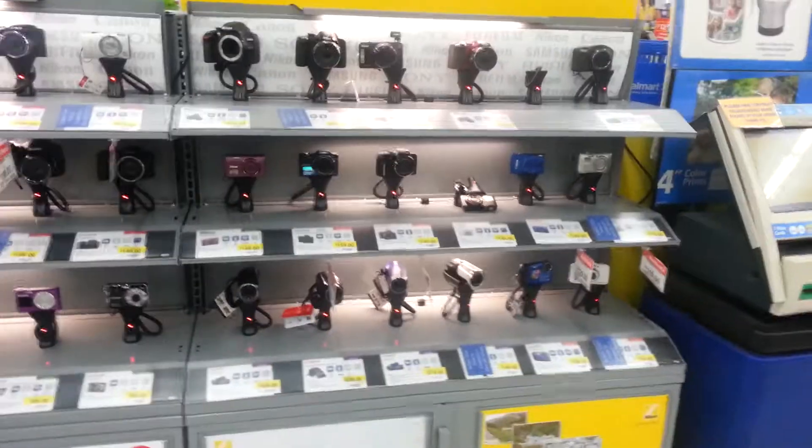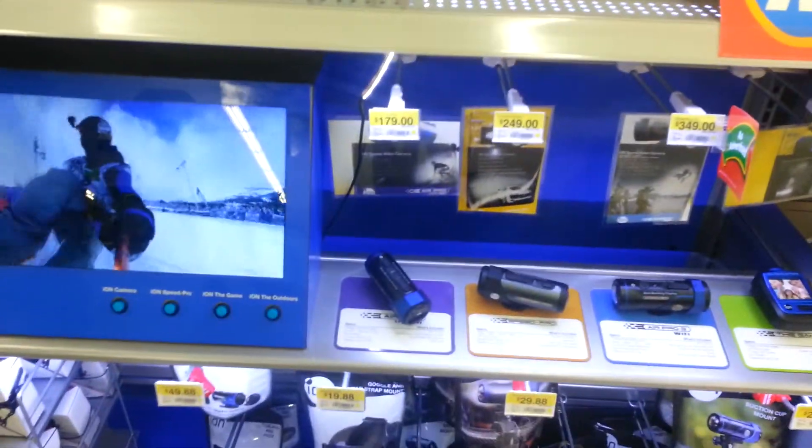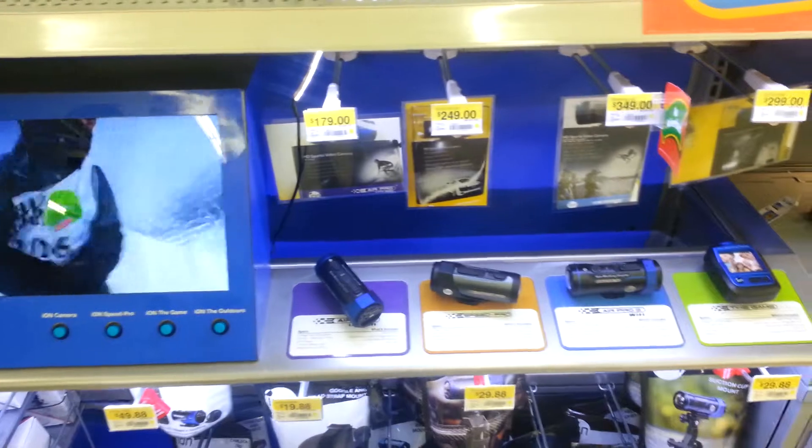Now we have a new setup. I don't know how the other Walmarts look, I only know how mine looks. This is our new setup. And then we have these — these are Ion Pros. They all have a different name: Air Pro, Speed Pro, The Game.